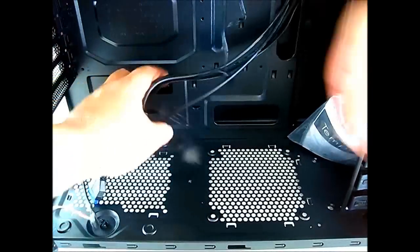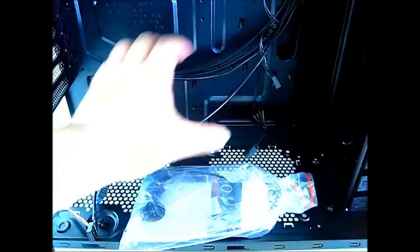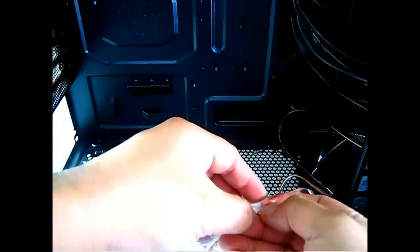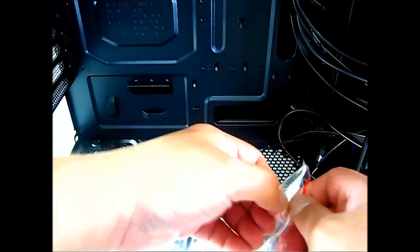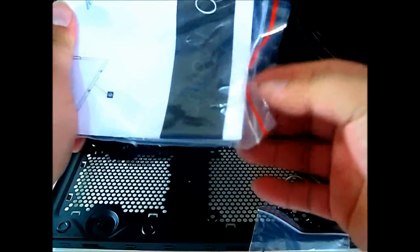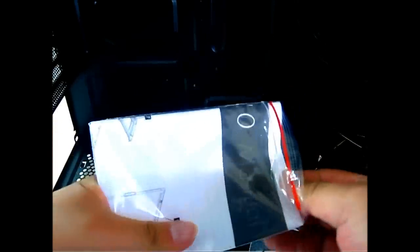Let's move on to the accessory package inside the plastic bag attached to the hard drive cages. Inside we find the documentation for the Tempest 210 — a black and white manual that folds out like furniture instructions from IKEA, with an exploded view of the case and features listed in multiple languages.